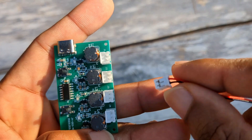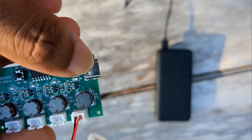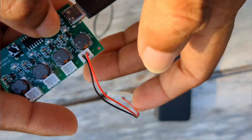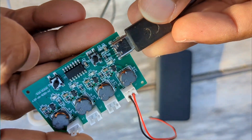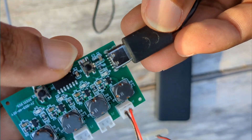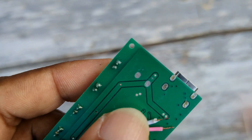Let me quickly show you how this works. Plug in the power source and boom! Come on, you gotta be kidding me. Seriously? Luckily I found these two points and managed to bring her back to life.